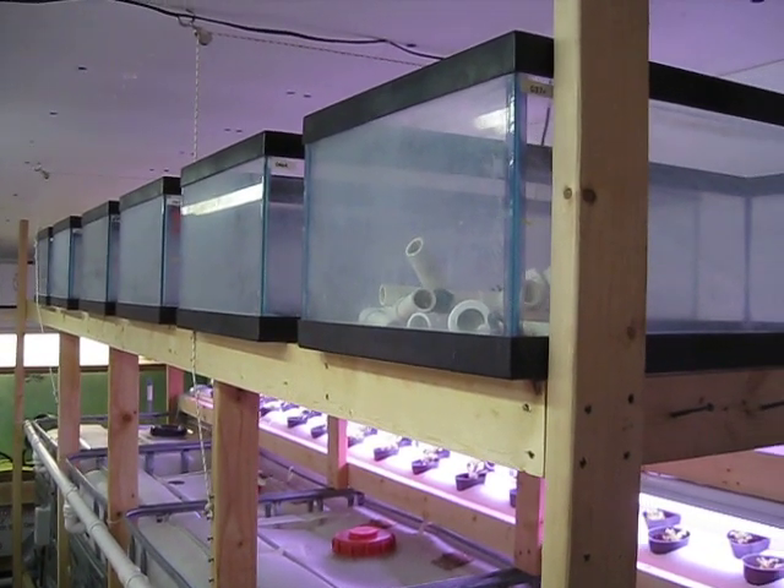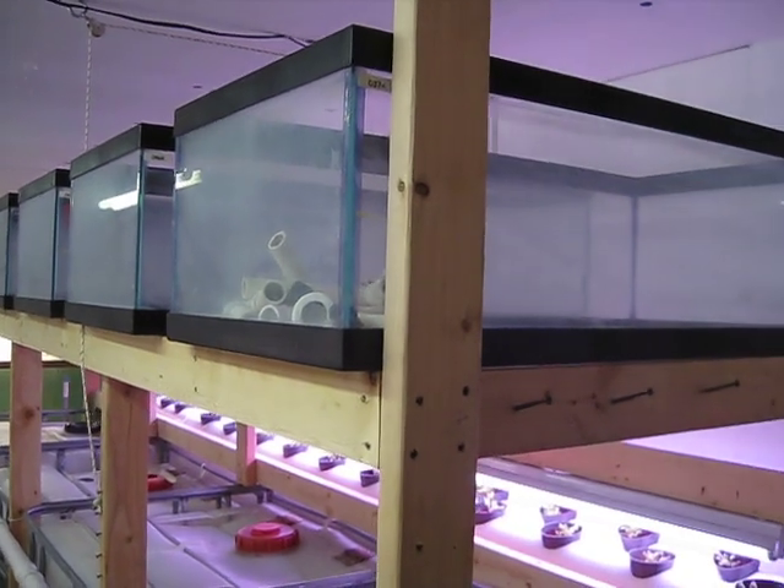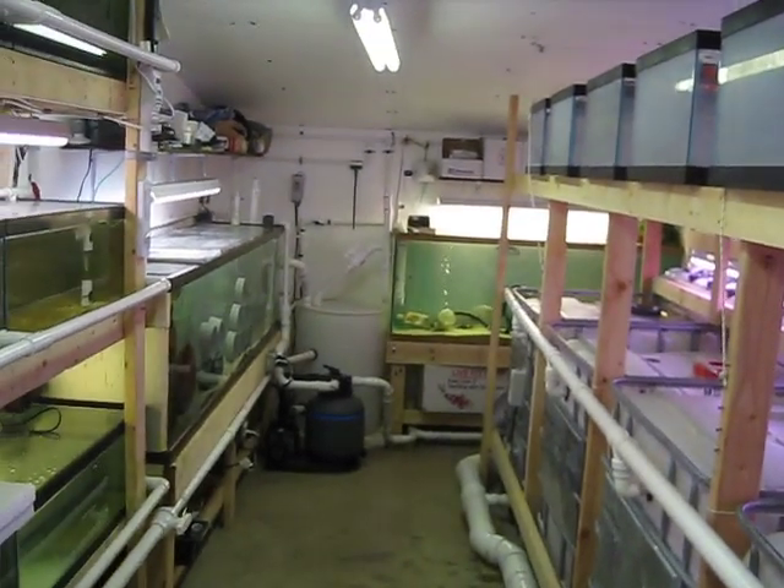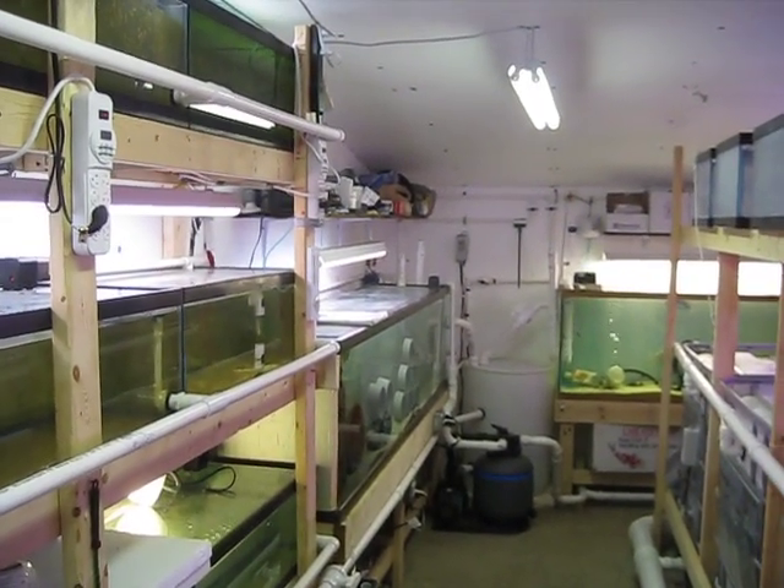All the hydroponic stuff — well, everything in here is new to us. So this whole room is just basically a big experiment at this point. See you next time.